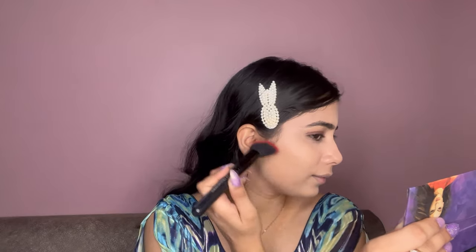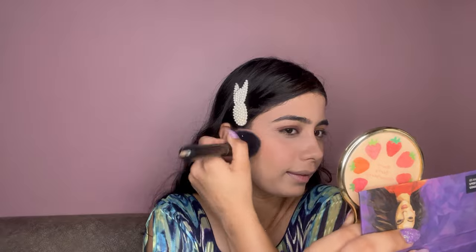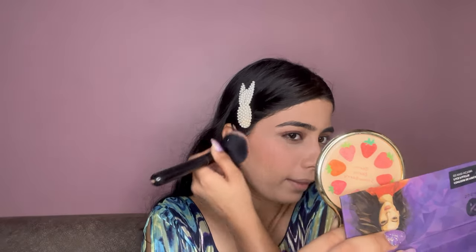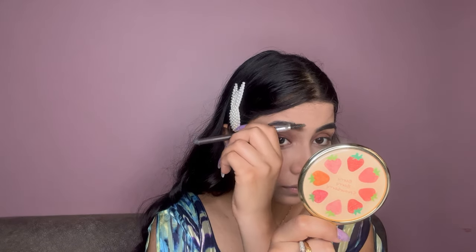For blusher, I will apply this shade on the apple of my cheeks. Next, I am taking my Faces Canada Eye Pro Pencil in the shade Tan 01 and filling out my eyebrows.